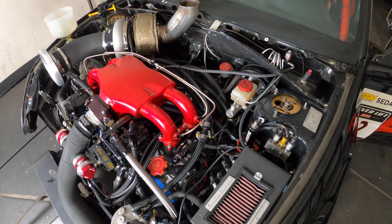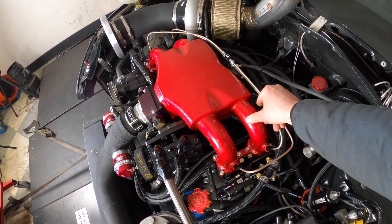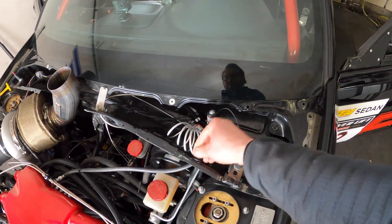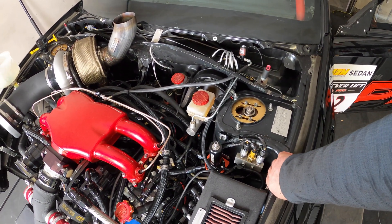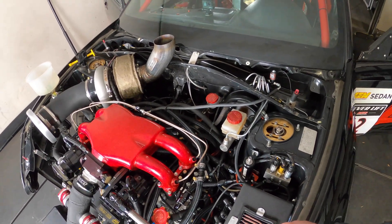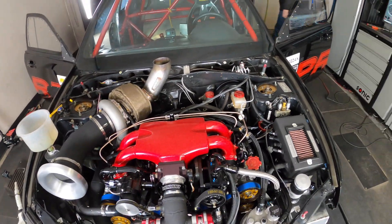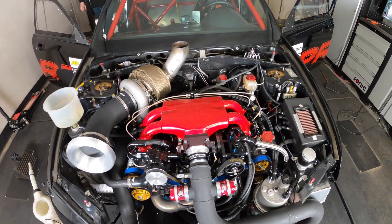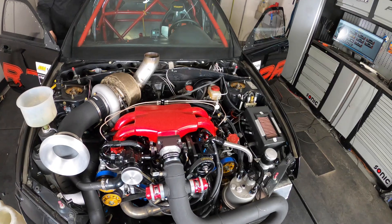Nitrous does weird things on turbo cars — it's not usually like a straight 50 shot; it actually gets you a little more than that. We got solenoids and it's just kind of scumbagged in for now because we're just trying to get it on the dyno. We upgraded the e-map sensor and the actual MAP sensor on the car as well, so now we can go up to 85 psi if we decide to. Will the turbo make that much? We don't know how much boost we're going to do — we're basically just going to send it and see what it does. But it has the sensors now to at least read that.